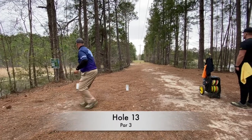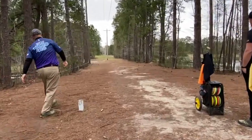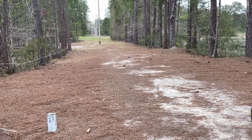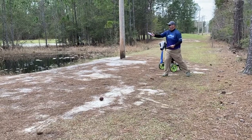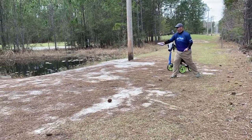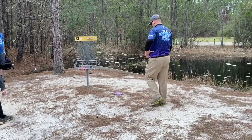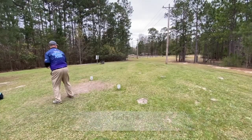Hole 13 — I throw the magnolia in but kind of hit it too much to the right. I get a little tree brush at the end that helps me out, otherwise it might have been too long and skipped into the water. It's still a weird shot whether or not to run it because of the water behind the basket. I threw my Nova there just in case I missed it — I don't want it to roll away.